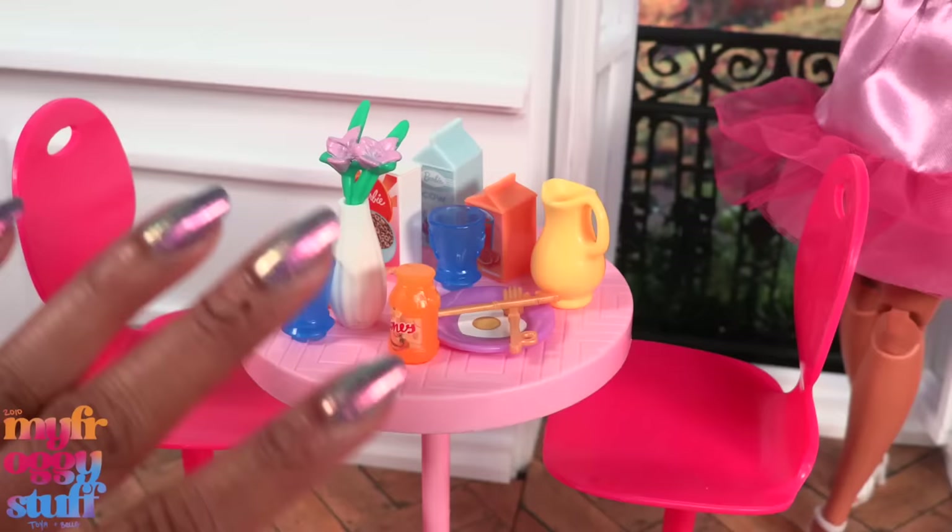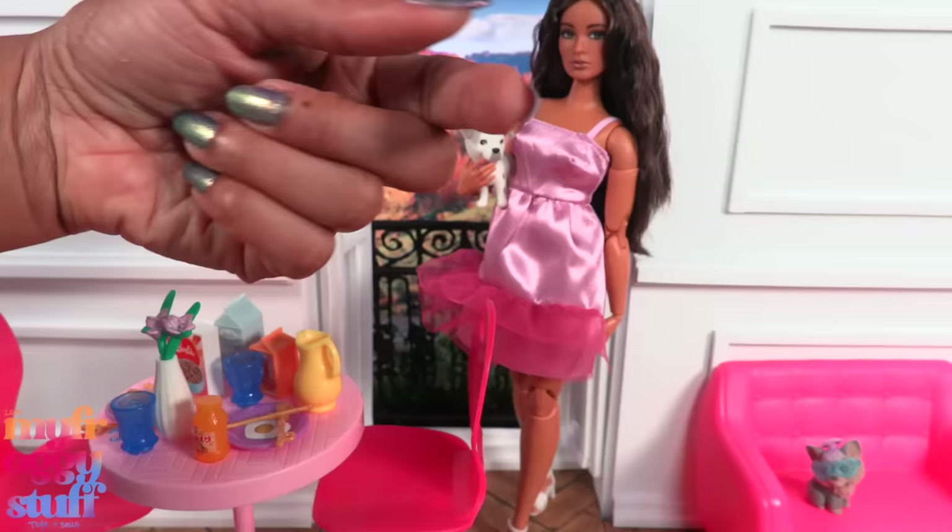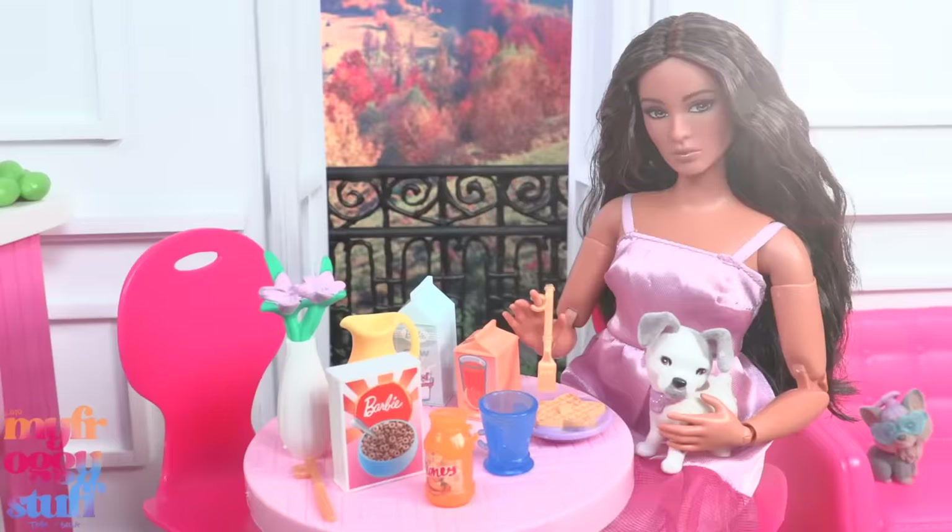I'm going to say the play sets were my favorite find of the day, as well as this accessory pack. I really like how they didn't come with a doll and gave us Barbie the movie vibes. I hope to see more in the future. Thank you for joining us! Like, comment, share, and subscribe — don't forget to ring the bell and follow us on Instagram at My Froggy Stuff, The Frog Vlog, and Bella of My Froggy Stuff. We'll see you next time!